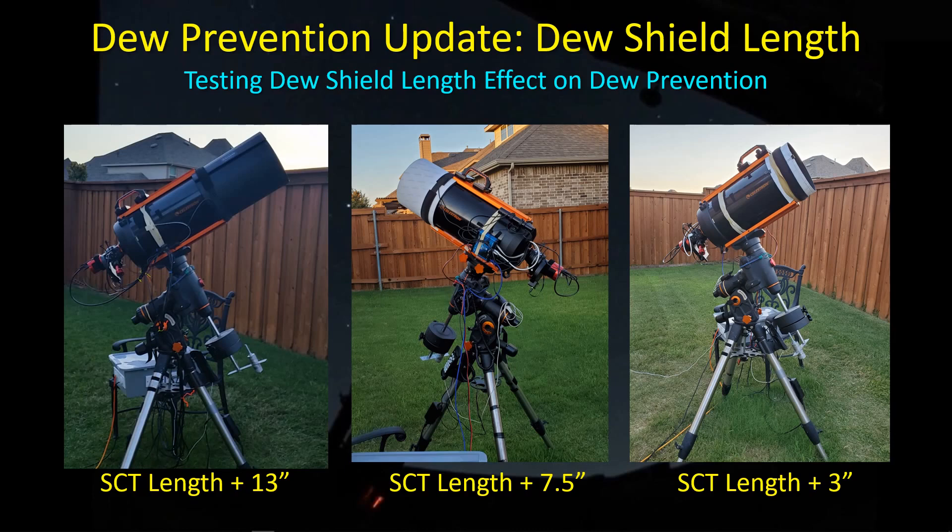Hey guys, I've been doing some testing with some short dew shields, like I said in my last dew prevention video. I thought I'd bring you up to date on what the findings are so far.